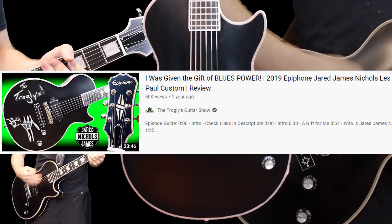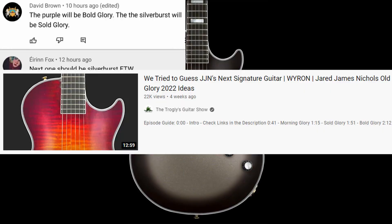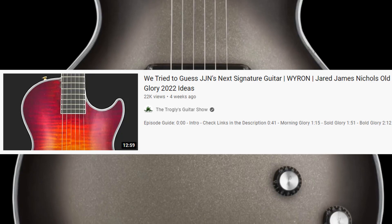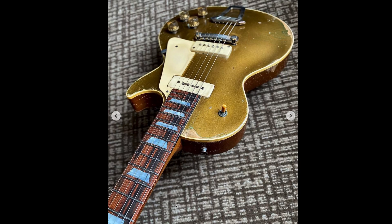I hope you enjoyed tonight's episode on Jared's restored Dorothy guitar. If you're interested in other Jared James Nichols videos, check out my Epiphone reviews — his new Gold Glory — or the prediction episode where we try to figure out what his next Gibson signature guitar will be. Don't forget to like, comment, and subscribe, and we'll catch you tomorrow on the next episode.